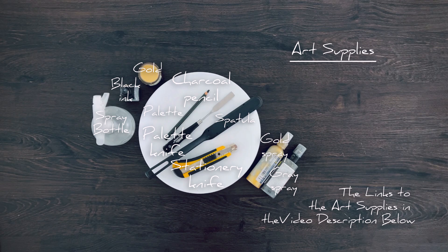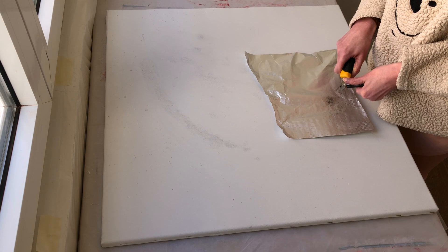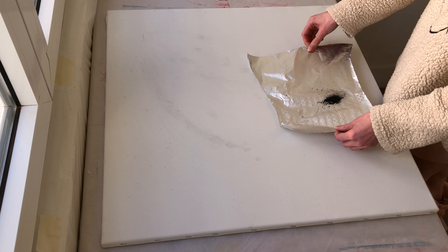Here are the art supplies we need. I leave links to the art supplies in the video description below. If you want to get exclusive access to my detailed painting tutorial and a lot of tips for artists, welcome to my gold membership!